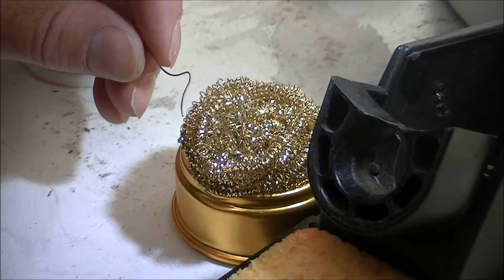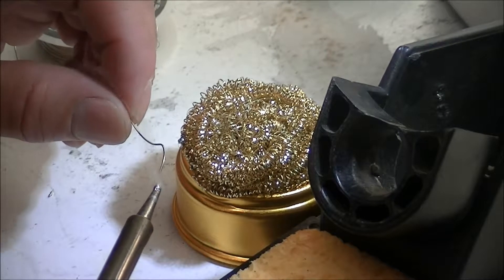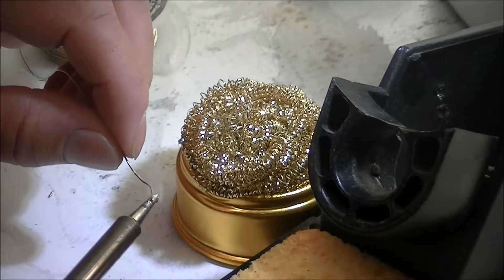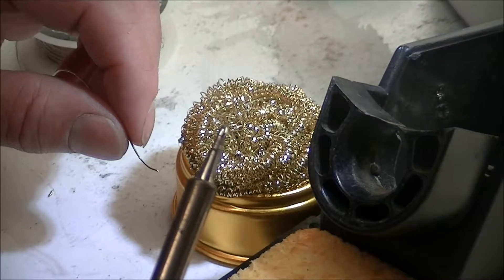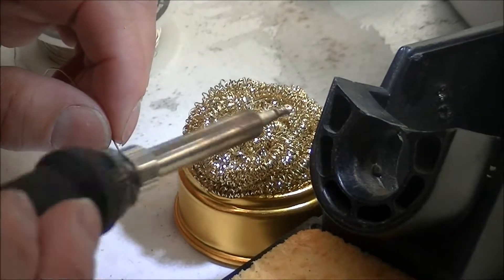Also, when you get ready to store your tip, apply a very heavy bead of solder to the tip before turning the soldering iron off and storing it. This heavy coating of solder acts as a protective barrier to keep your tip from rusting while it's being stored.